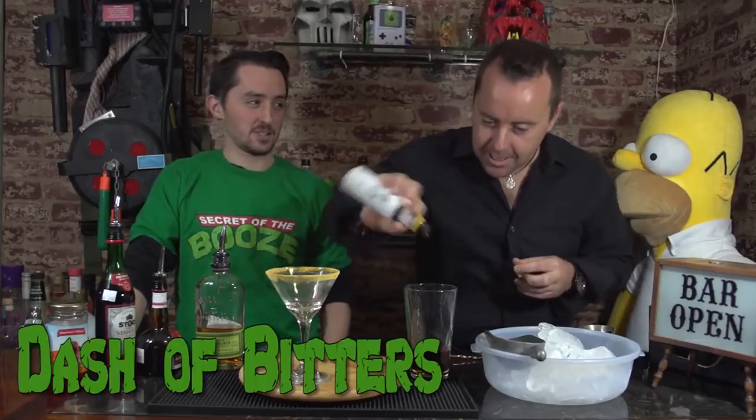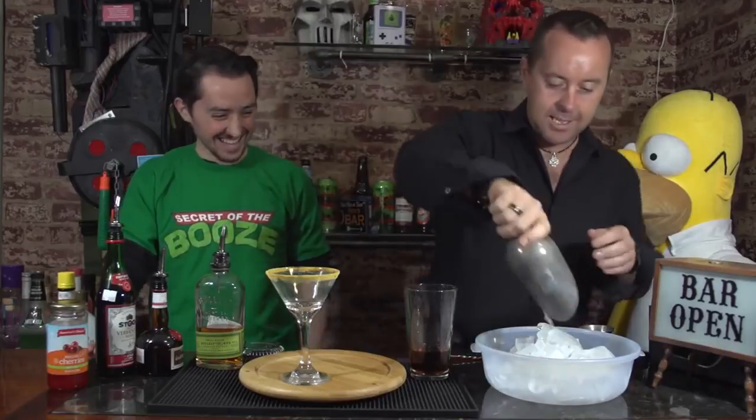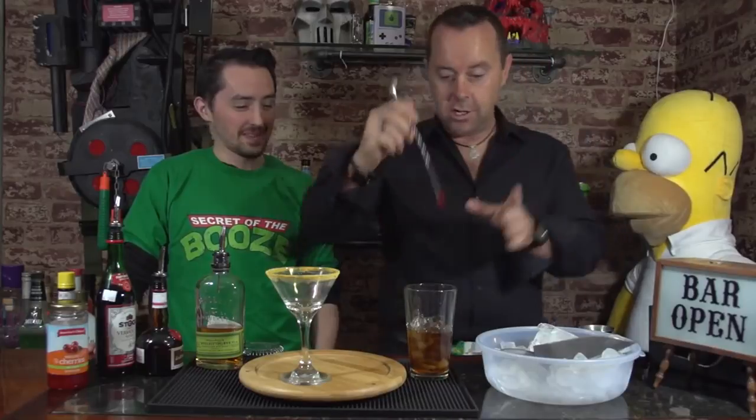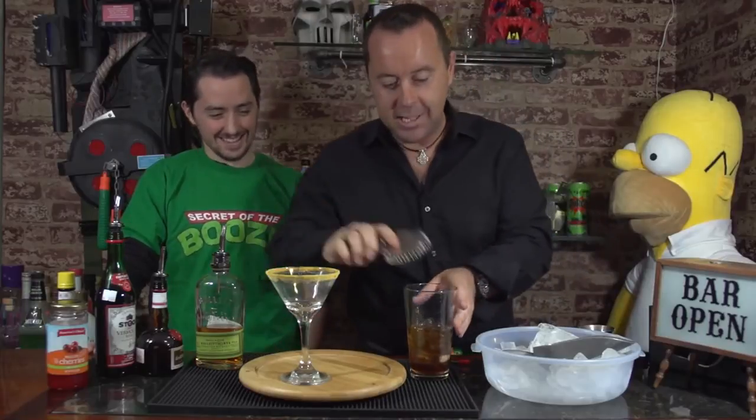Bitters. Now you're just being a little bitter. That's enough. Add some ice. Stir. And strain into a glass,